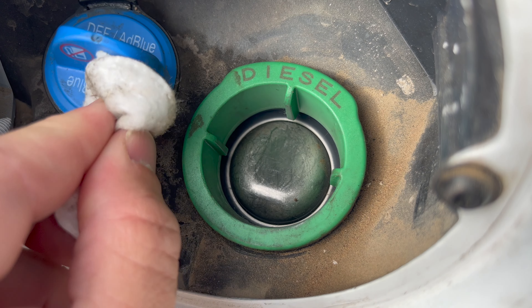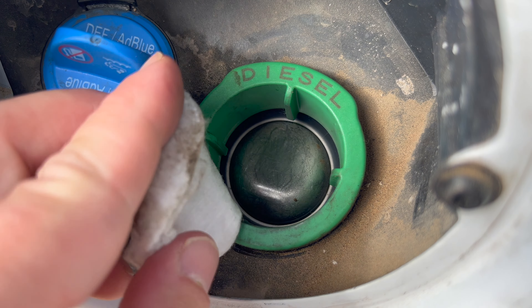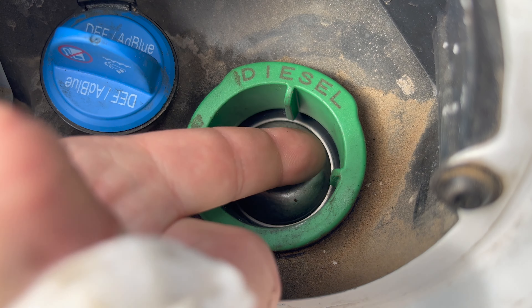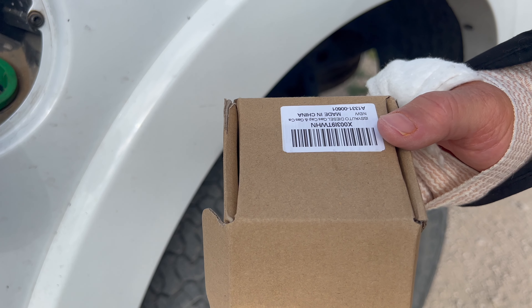When they reached out and offered me a gas cap in exchange for a video, I said heck yeah, because I had actually noticed how much crap was in there and wanted a remedy. So now for the remedy.